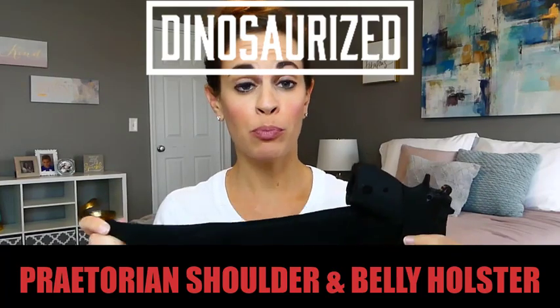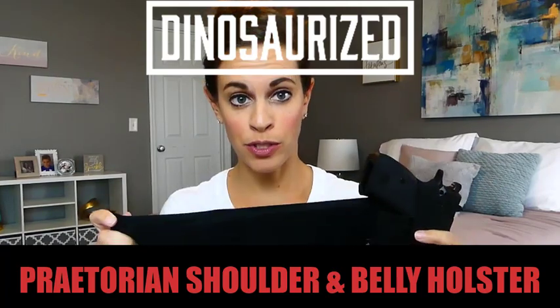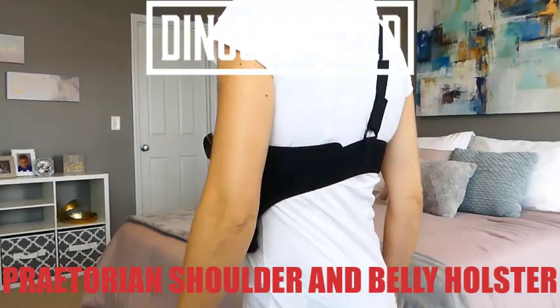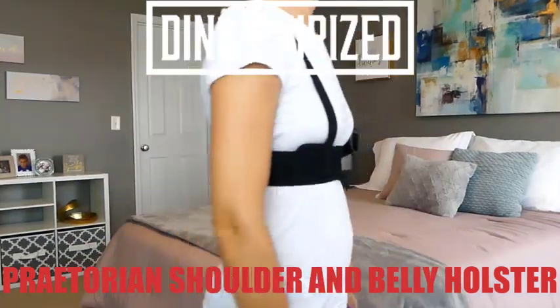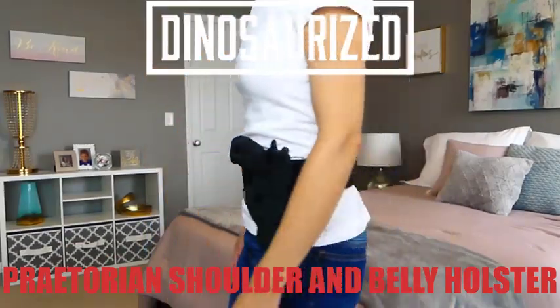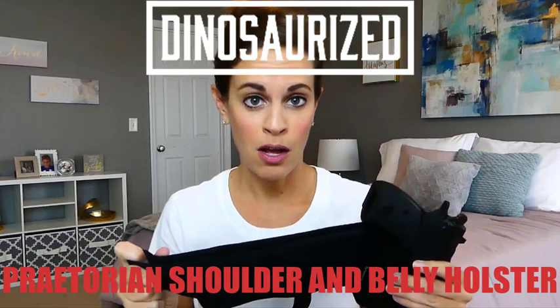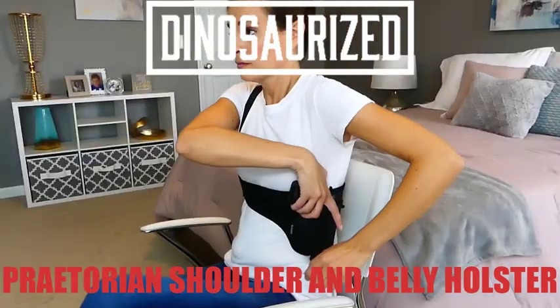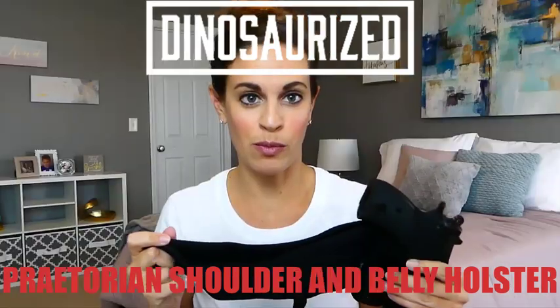Hi guys! Today I want to show you the Praetorian Shoulder and Belly Holster. This holster easily switches from a shoulder holster to a belly holster simply by removing the Velcro strap. What's really great about the design of this holster is that it works really well for a seated draw. So if you need quick, easy access while seated or in your car, your firearm is quickly and easily accessible.